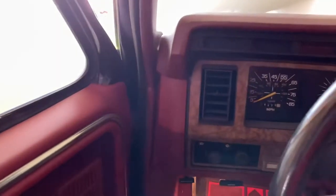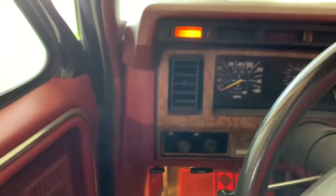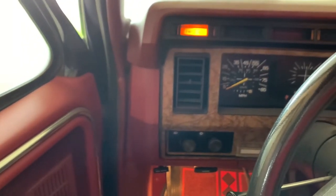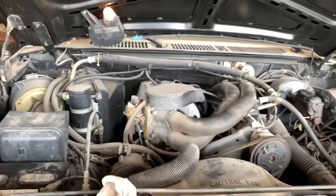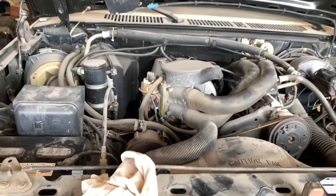It's making noise, so hopefully it's gonna work. We're gonna cycle the key a few times and give her a whirl. Cycle a few more times — might take it a bit to get fuel.